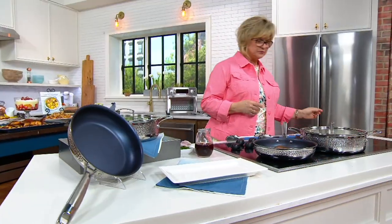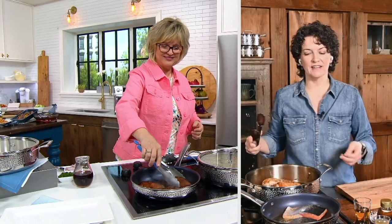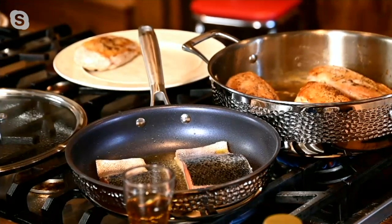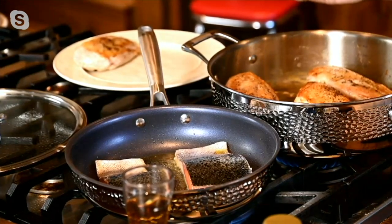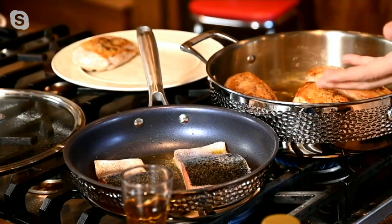I'm already cooking because that's what I do. I've got some salmon in the nonstick 10-inch pan because I like nonstick when you need nonstick. When you're doing things like eggs, fish, really delicate items — dry heat cooking methods where you're not going to add any liquid — nonstick is important.